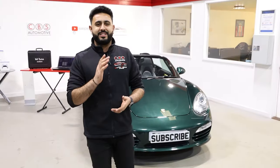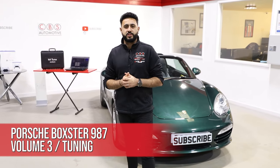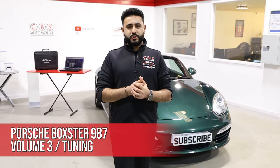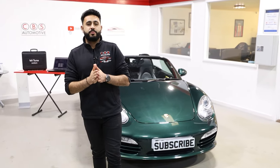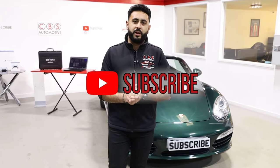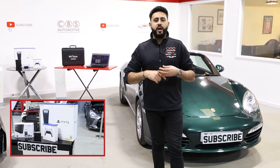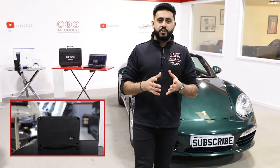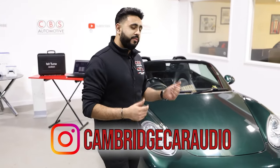Welcome back to our YouTube channel guys, my name is Ardeal and today's video is another update on the Behind the Sound series on the Porsche Boxster. We're going into the system with an absolutely incredible set of speakers as well as an amplifier. We've also got a massive competition running — we're giving away an Auditon Prima amplifier as well as a brand new PlayStation 5. Link is in the description below, so make sure you check that out.